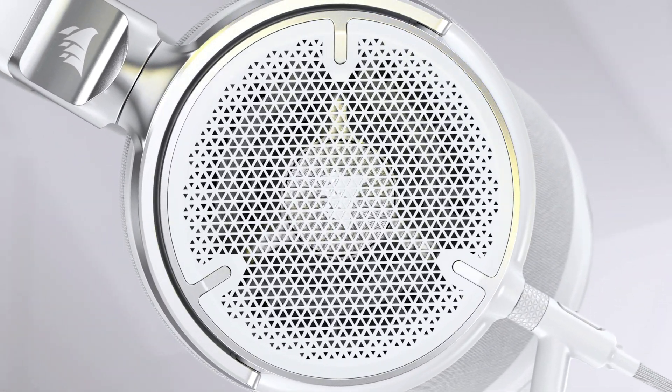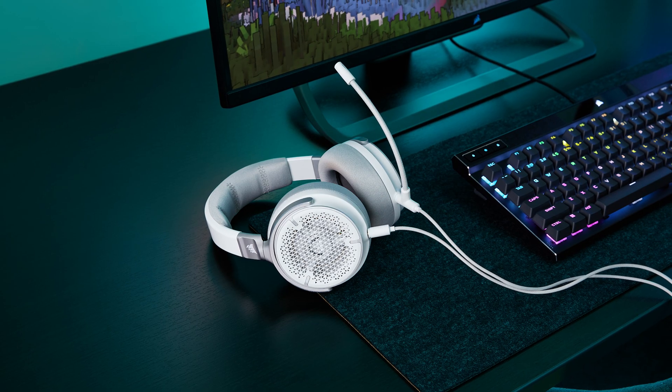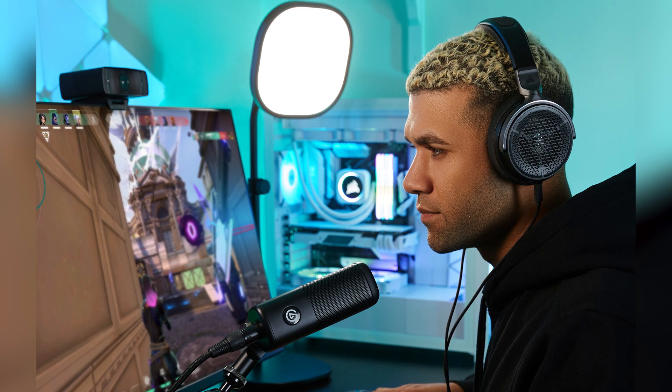So with open back, they're different from our other headsets, which are closed back. They allow for sound to escape the housing and travel further, which allows us to get a larger soundstage and more accurate audio positioning. So if I'm playing an FPS, for example, I'd be able to tell where my enemies and where gunfire is more accurately.